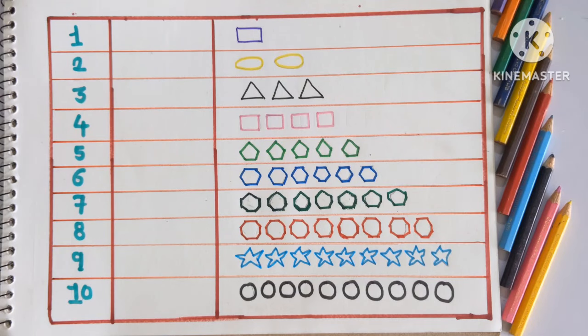Hello friends, welcome back to my channel. Today we are going to learn 1 to 10 counting with shapes. So let's start the video.